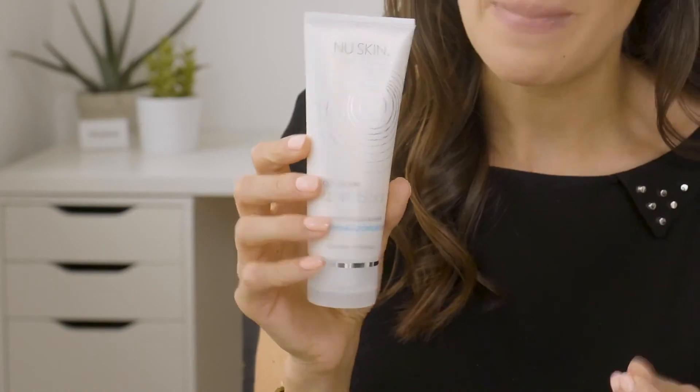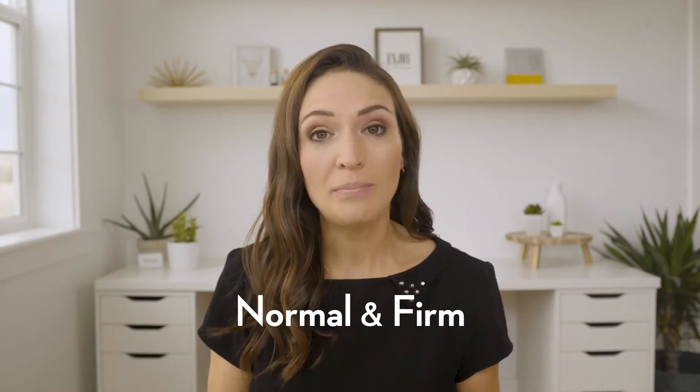I personally love to use normal combo because I'm a bit oily in the t-zone and my cheeks are slightly dry. There are two treatment heads: normal and firm. Normal is perfect for all skin types, including sensitive skin, and firm is great for extra exfoliation.